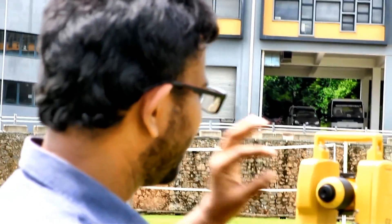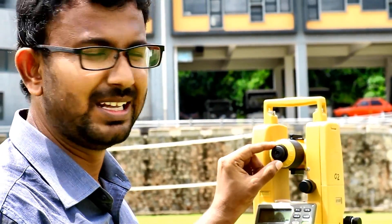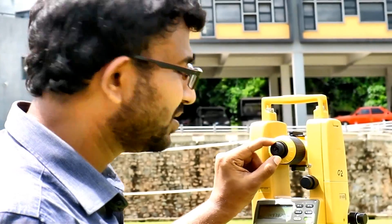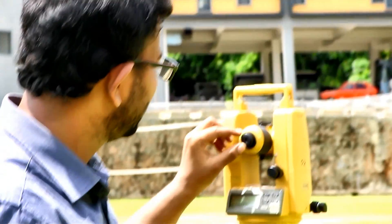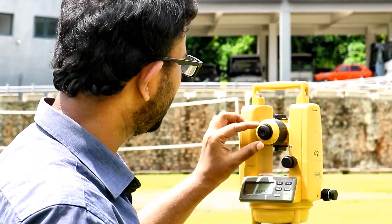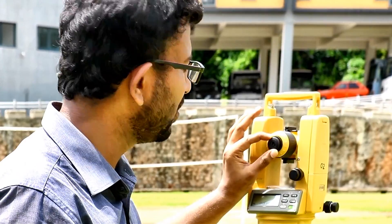The place where we keep our eye is called the eyepiece. In the eyepiece there is also a focusing screw, just to focus the crosshairs inside the telescope. There are crosshairs inside the telescope, and to focus them we have the crosshairs focusing screw, which is near to your eye.